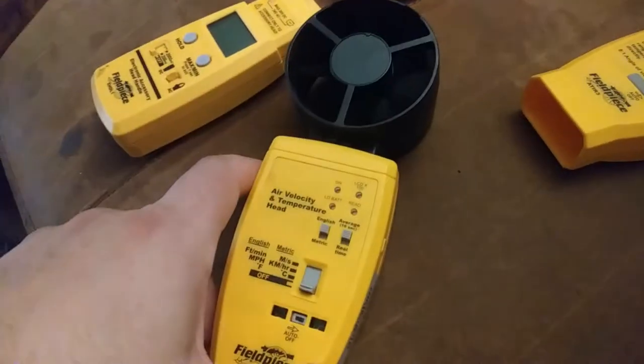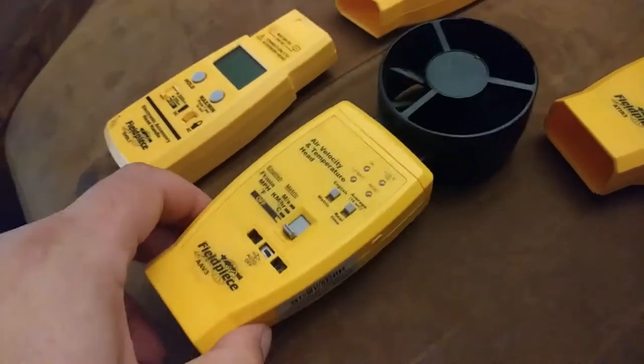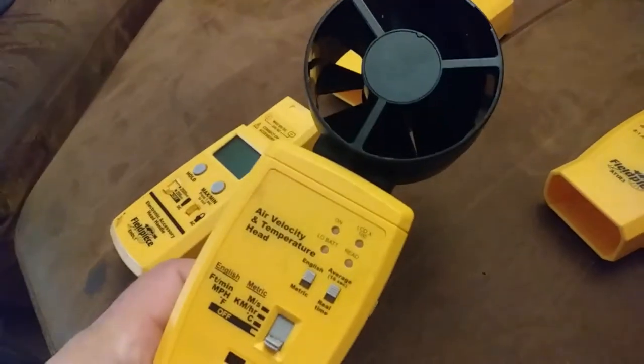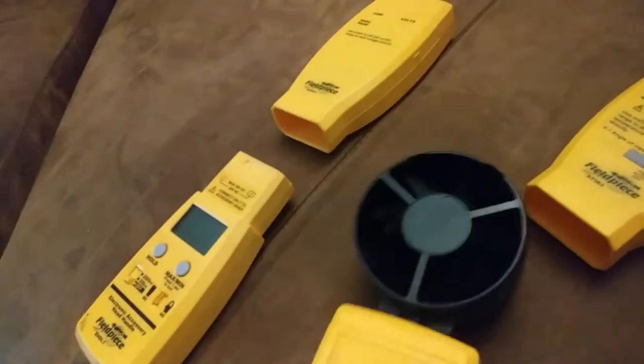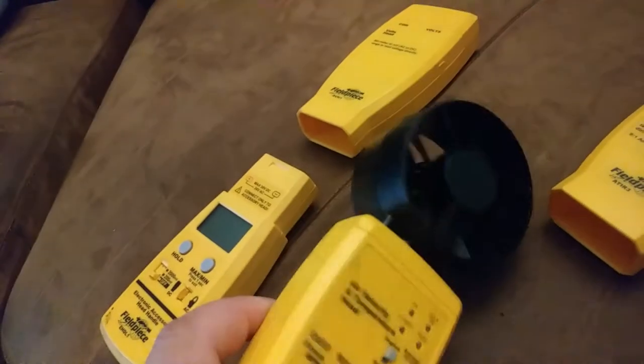This was a tool I had bought new that got stolen with a bunch of other stuff, and I'm finally getting it again years later. This isn't going to be as accurate as a draft hood, but you should be able to get a decent idea of what kind of CFM you're getting out of a register. It also measures the temperature of the air at the same time, so it's a pretty handy little tool.